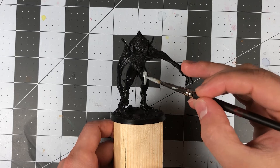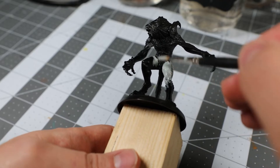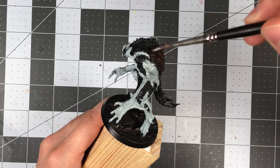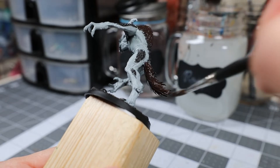For this project, I started by blocking in the major areas of a base tone. I wanted the skin to have that vampiric pallor to it, so I started with a base coat of Celestra Gray. As these vampiric hybrids are supposed to be bestial in nature, I decided on contrasting brown for the fur on the arms, legs, back, and tail using Rhinox Hide.